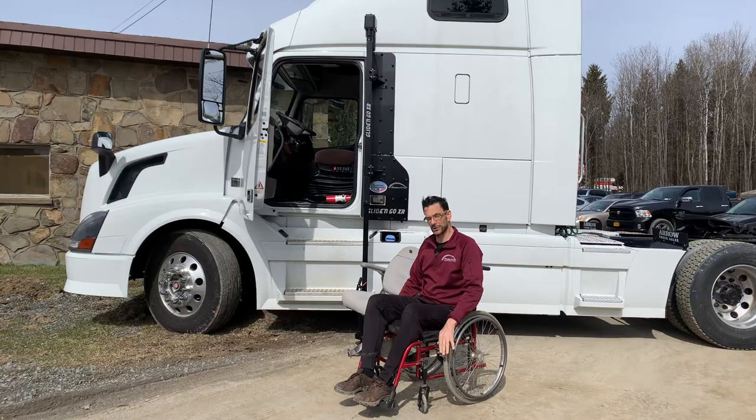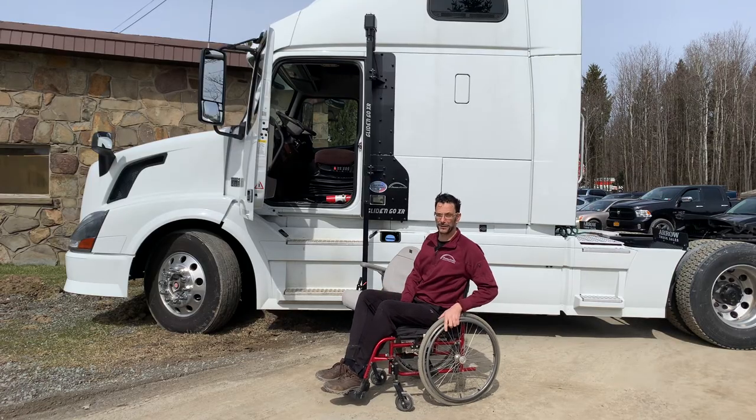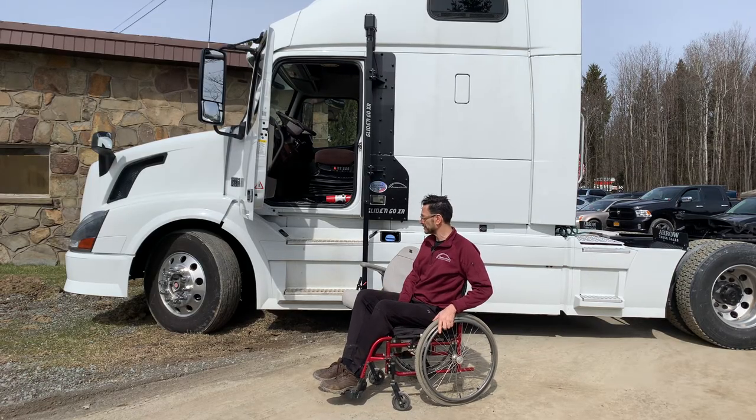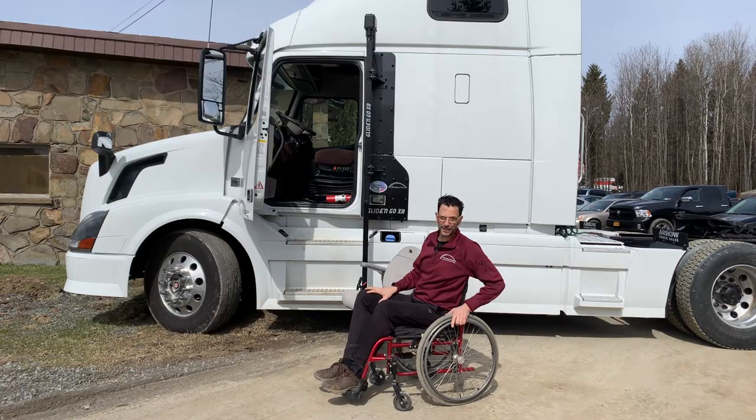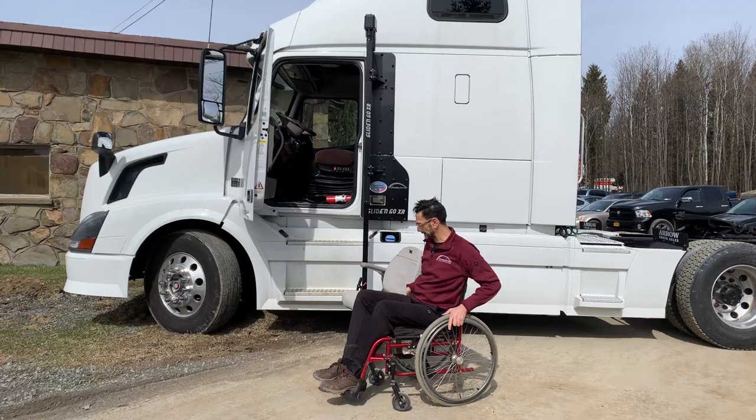Today we're going to show you how to do it leaving the wheelchair down below, and we have another video in the notes that you can check out showing how to do everything and stow the wheelchair. A lot of our users report back that they simply find it easier to just leave a wheelchair inside and have a wheelchair at the start, and then if they need to do an inspection or anything like that, they've got a way to travel around when they get there.